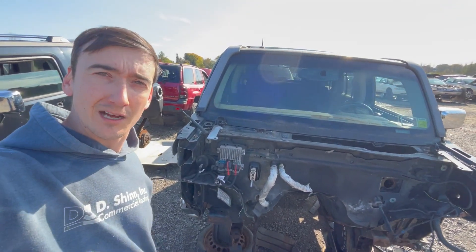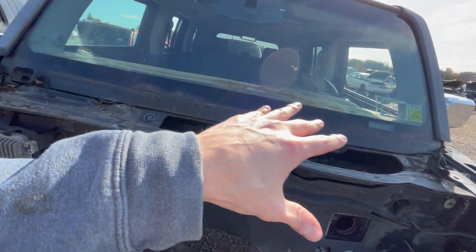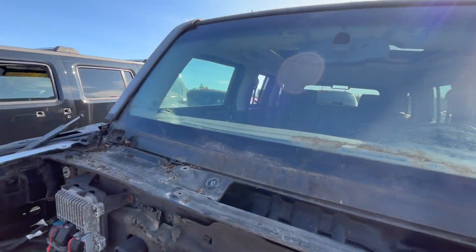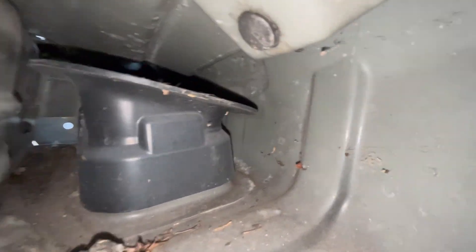I've got this 2009 Hummer H3 and you can see I've got the trim gone off the top. I took out the windshield wiper motor assembly, and now I have access down inside this hole where you can see the cabin air filter intake. I've got the flashlight on and I'm going to take you down inside the area so you can see the stock cabin air intake setup.